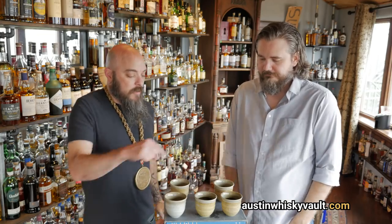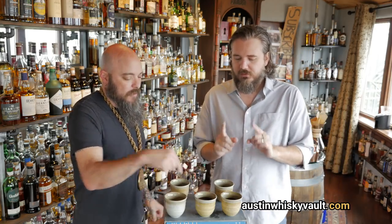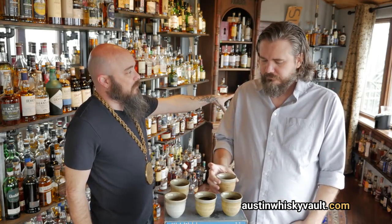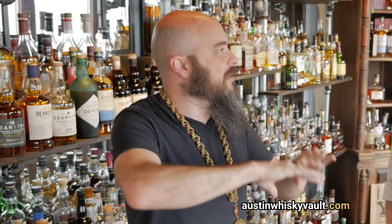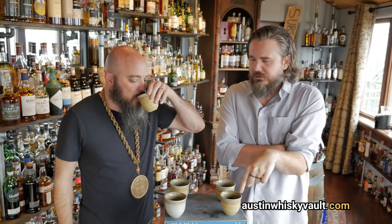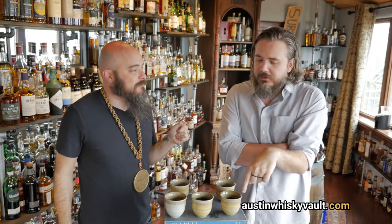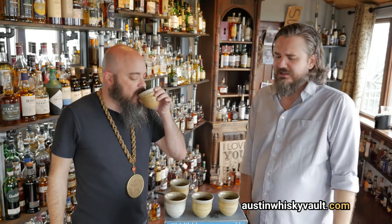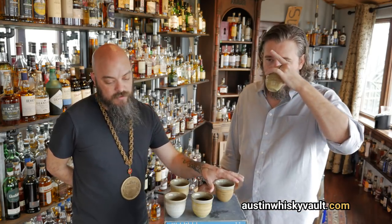Oh yeah, French press — you can taste French press. I was not wrong, the Chemex is my preferred style. Next up for me is AeroPress — Chemex is my number one. It's slightly sweeter. They have their own filters that filter about 30% more than a normal filter, so it's smooth, low acid, tastes almost sweet on the back end. The AeroPress tastes like a really watered-down espresso — it's actually really dense. The French press is meaty, but coming off the heels of the Chemex there's a lot less body to it.